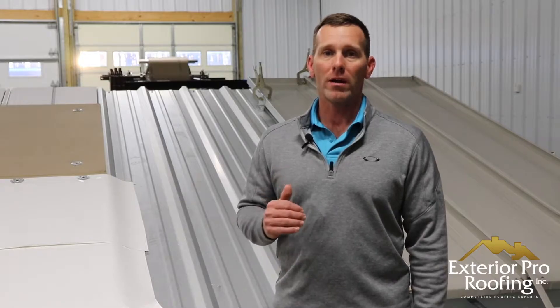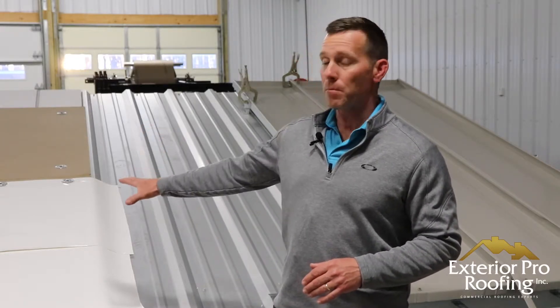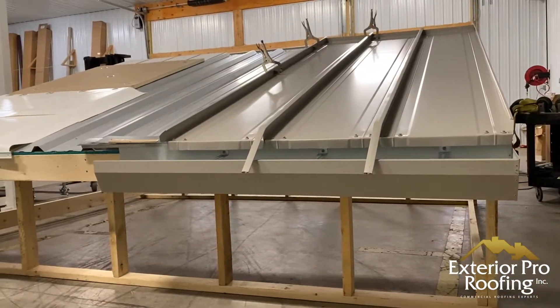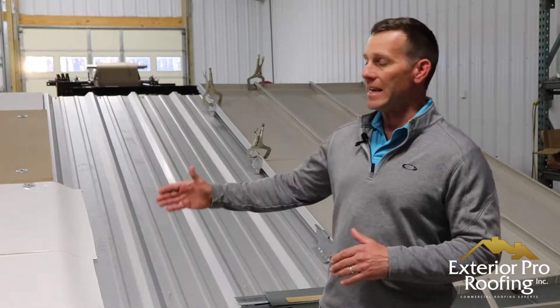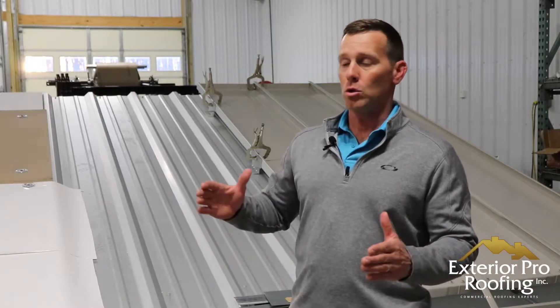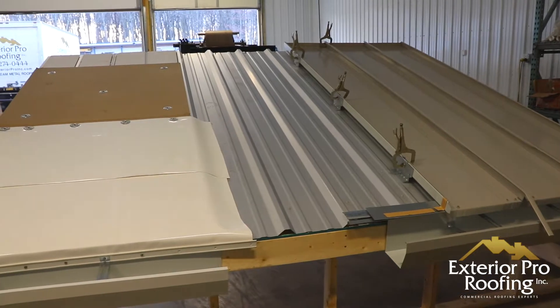Hi, my name is Aaron and in this video we're going to talk about metal roof recovers and which recover option is the right fit for your building. In our last video about metal roof recovers, I introduced you to a couple of recover options for your metal buildings.